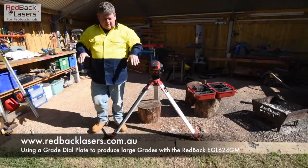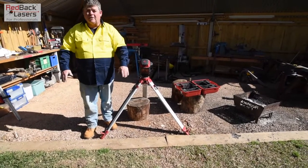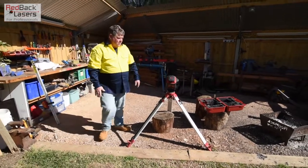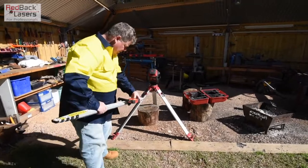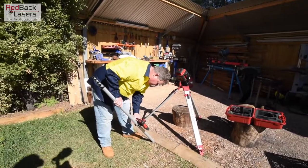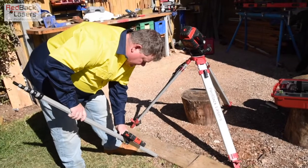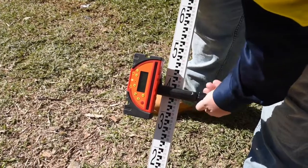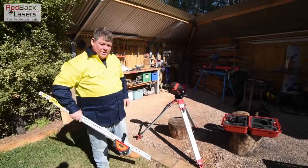That gives us our 45 degrees that we're going to be digging down on the bank. The problem we've got now is whether the laser is totally parallel to the bank we're digging. We're looking at the sleeper edge as the top cut of the culvert edge. I've already set the receiver up on the staff, and I'm going to use the staff at a 45 degree angle. Turning on my receiver and coming straight out from the laser, I set my receiver to the right height. The advantage with the EGL624 GM is that we have the millimeter receiver, which makes it easier to zero in on our level point.